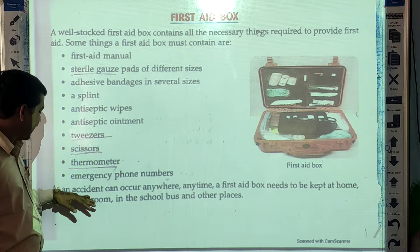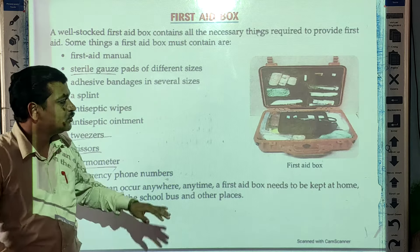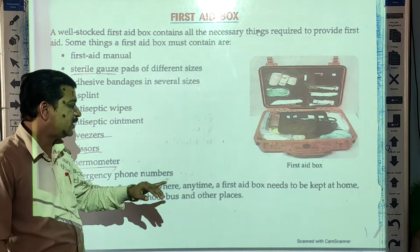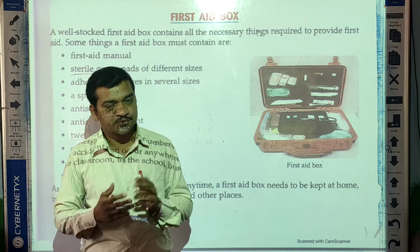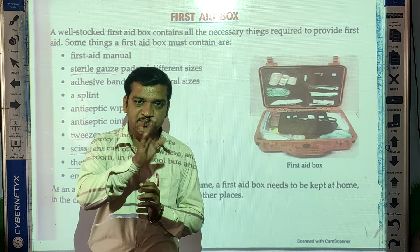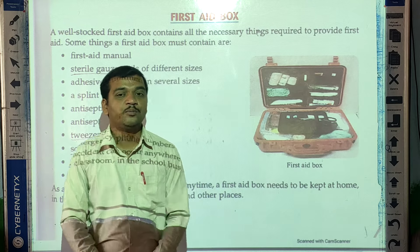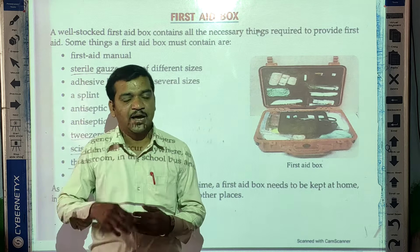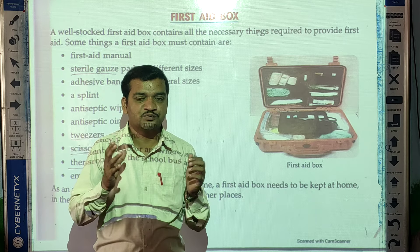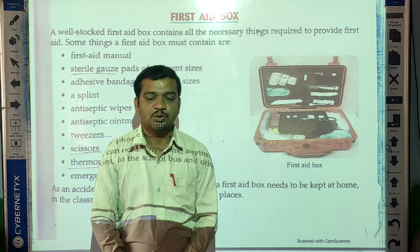Since an accident can occur anywhere and anytime, a first aid box needs to be kept at home, in the classroom, in the school bus, and in all places. You can see this first aid box inside buses, at home, and in classrooms as well. I hope you understood about the first aid box — try to make your own at home, because we don't know when an accident may happen.